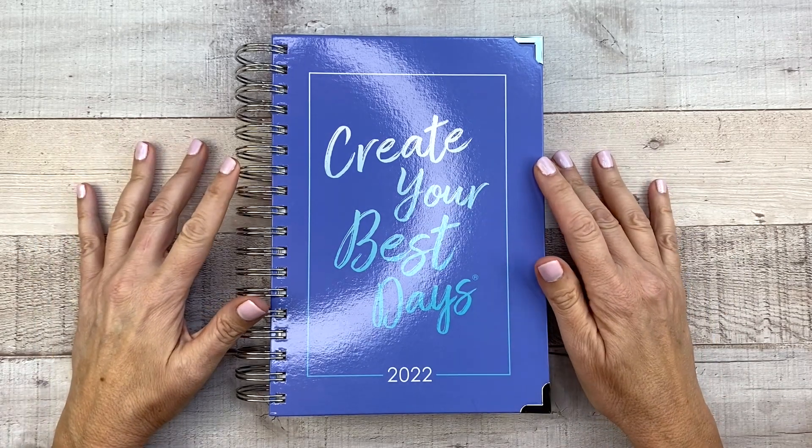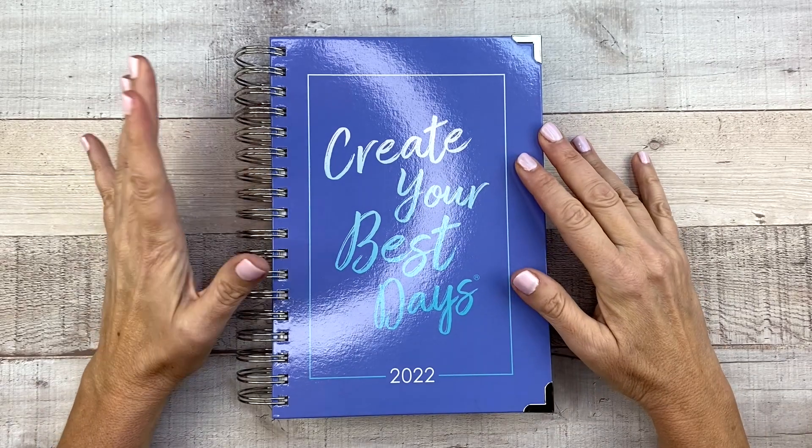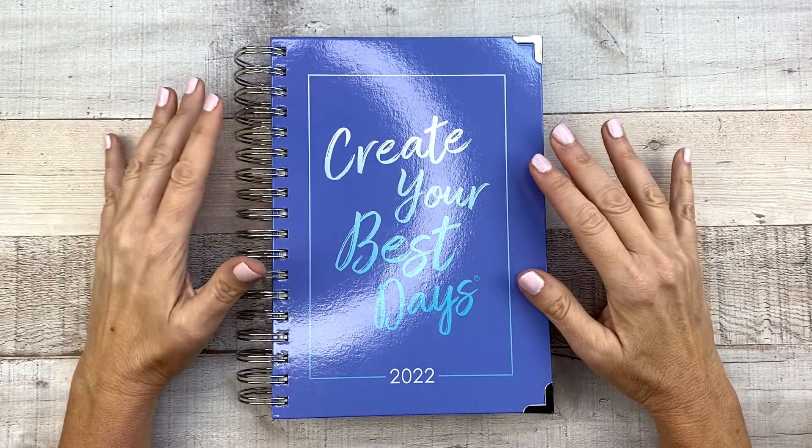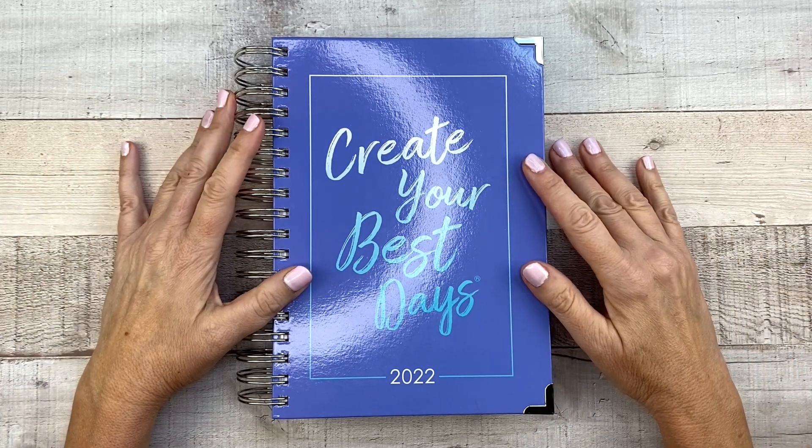Hey guys, it's Mary Ellen. Welcome back to my channel. If you're new here, thanks for stopping by. Today I'm going to be doing a review and flip through of the new Ashley Shelley Daily Planner, which releases today. So if you're interested in seeing that, keep watching.